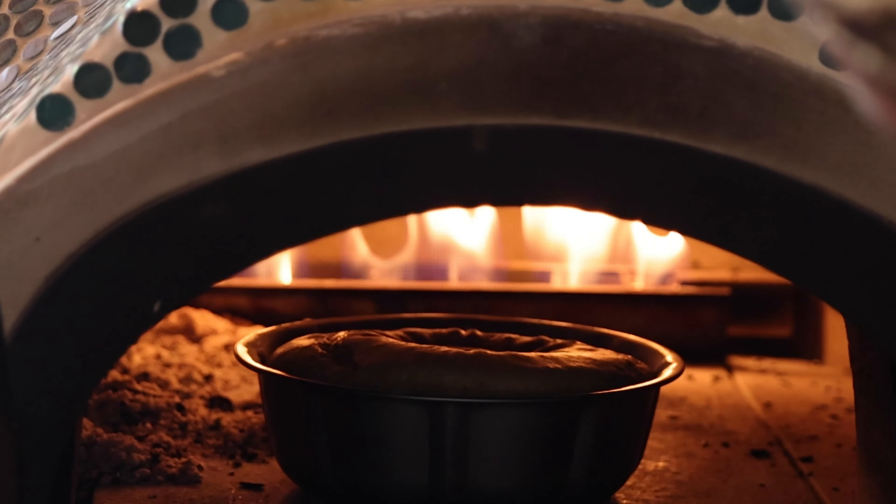Hello everyone, welcome to Flavors on My Roots. I'm gonna start by heating up the pizza oven because we are going to bake a coconut cake. Yes, the coconut madness still continues.